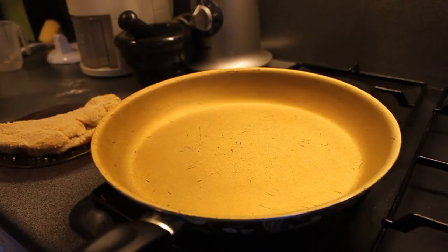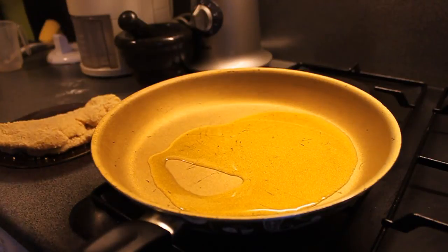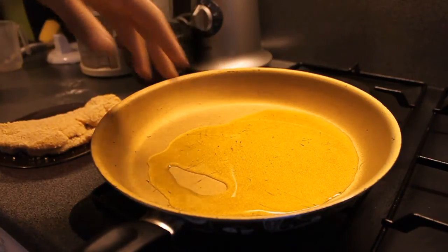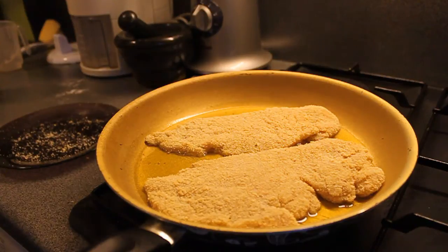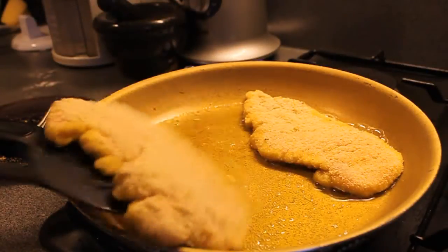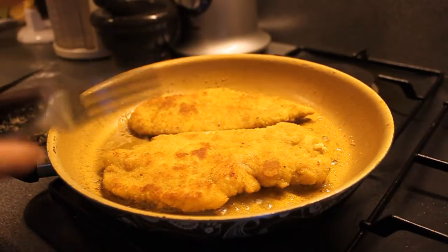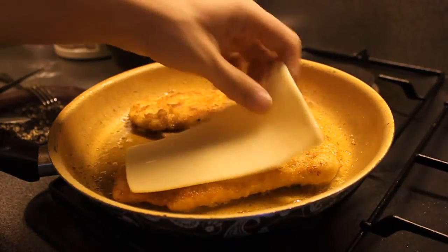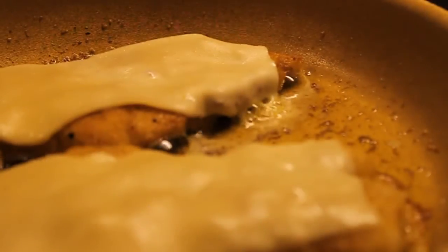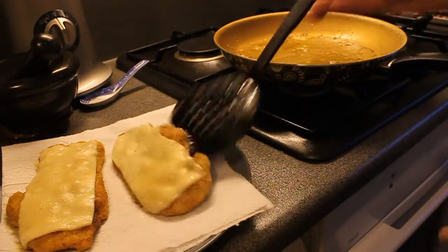Let's start baking! Take a pan and put quite a good amount of olive oil in it, and wait until it's hot. Once the oil is hot, put your chicken breasts in there and bake them until they're golden brown. Because you're cooking with chicken, make sure to bake it long enough that it isn't raw anymore — otherwise you'll end up being sick. When it's almost done, put the cheese on top and let it melt. When it's done, put it on some kitchen towel to drain it.